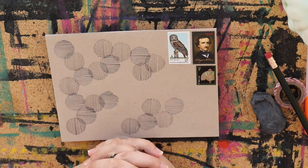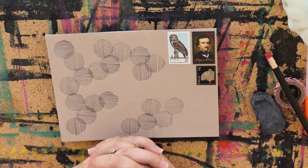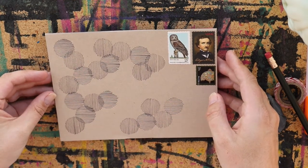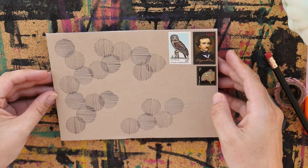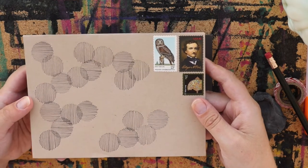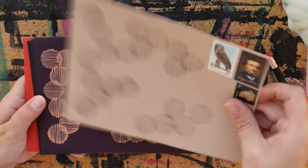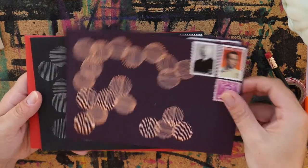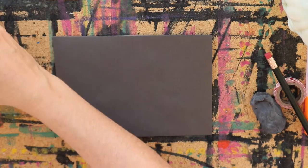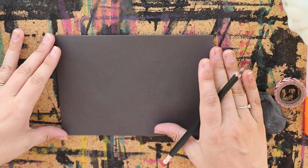Hello! Today we are going to do a very simple mail art, envelope art tutorial. I am not an artist by any means, so I just like to do very simple graphic things that make a big impact, and this is going to be one of them. It's just a bunch of circles with lines in it that make a very interesting pattern. My philosophy is bold colors, easy patterns — it makes it a really easy thing to do for those that are artistically challenged.